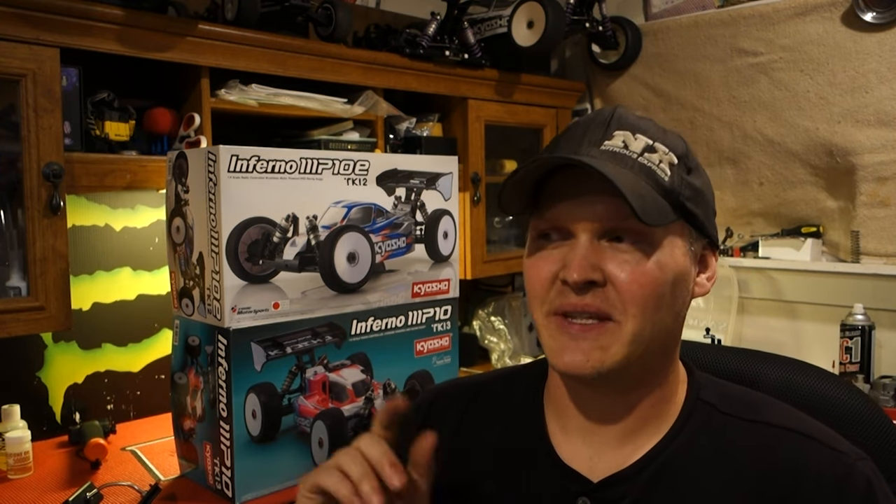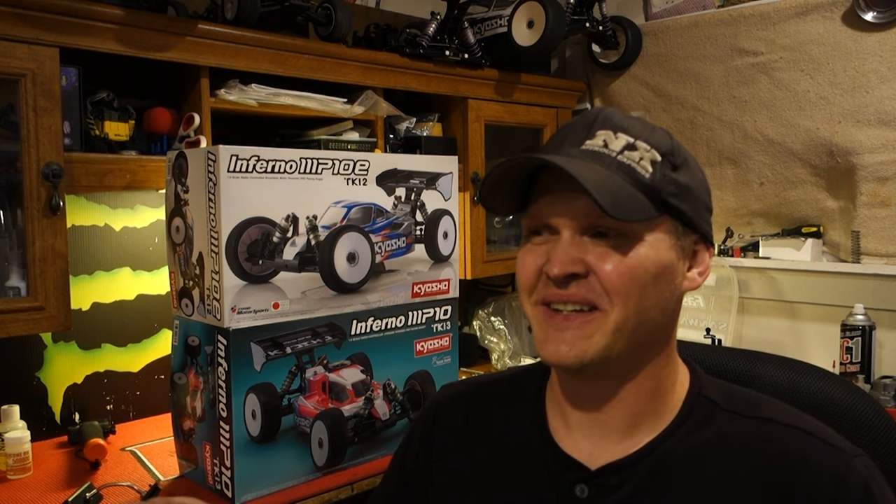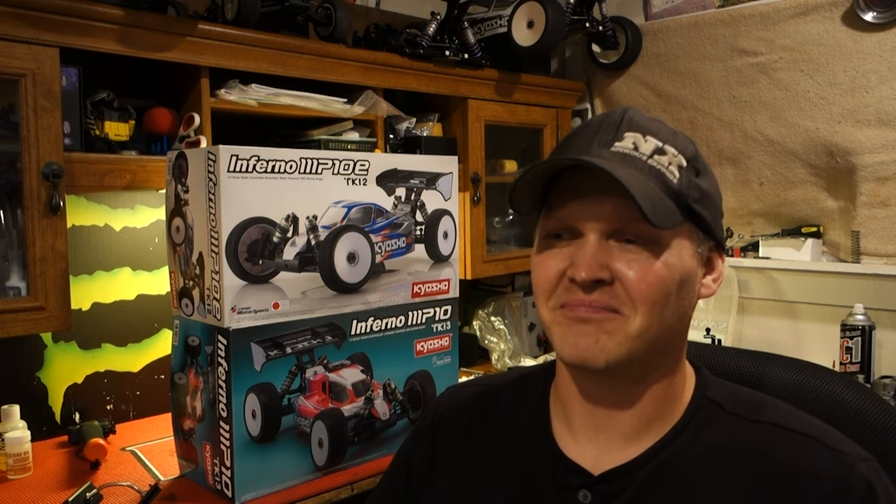I'm probably going to keep one of my old Nitro cars, the TKI — the TKI2 — and use that as a practice car for now. We'll get some practicing with that, shake off a lot of rust so I'm not destroying a brand new car. After like a week or two of steady practice, I should be okay — at least I'm hoping anyway.